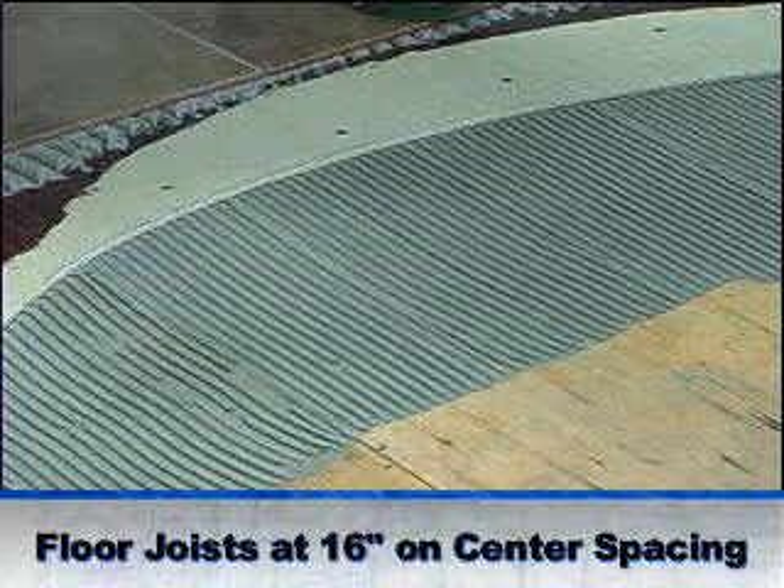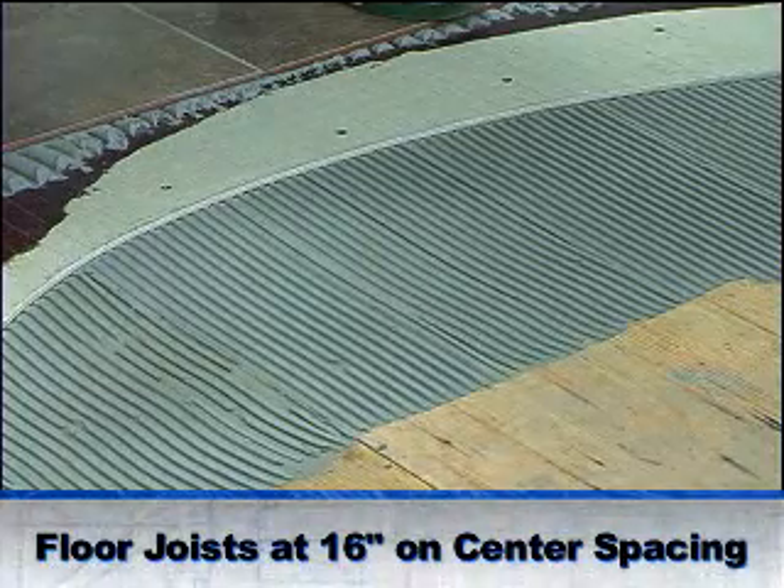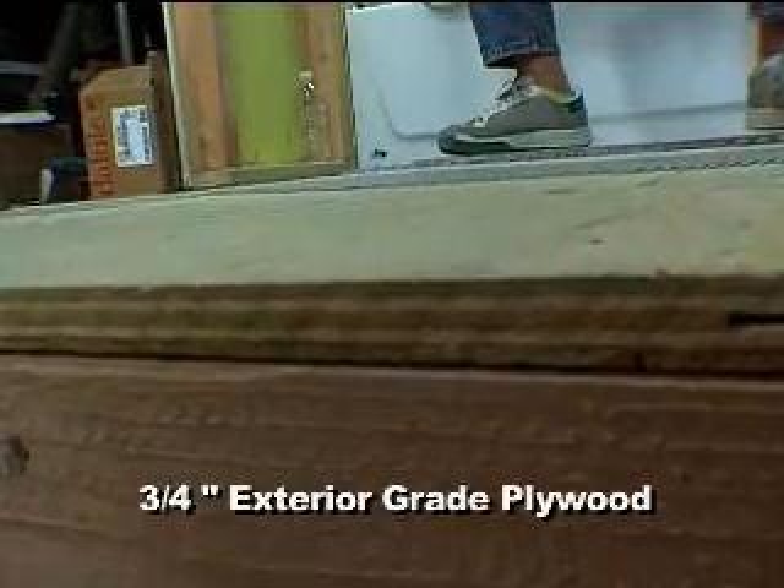Support is especially critical when you're installing cement backer boards on a floor, because the floor has to support the weight of all the people walking on it, plus all the furnishings. On this example here, we have floor joists set at 16-inch on-center spacing, and for a subfloor, we're using a piece of three-quarter-inch exterior grade plywood.